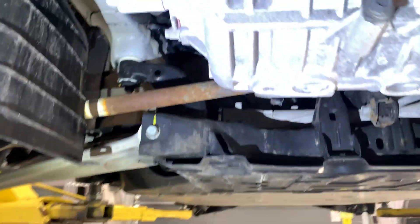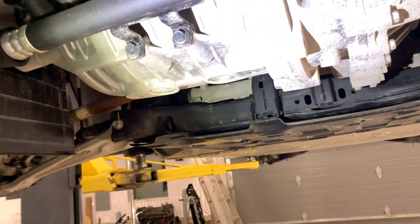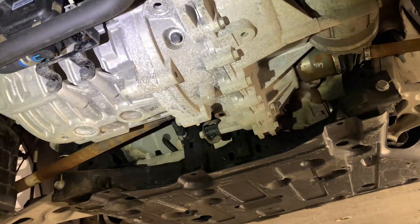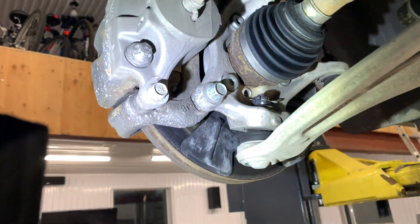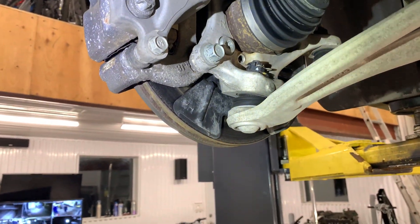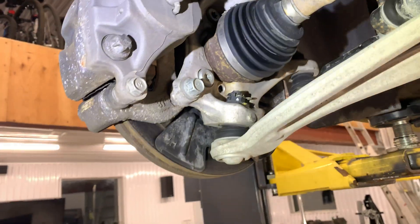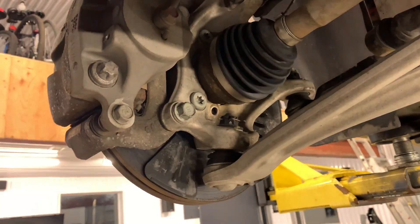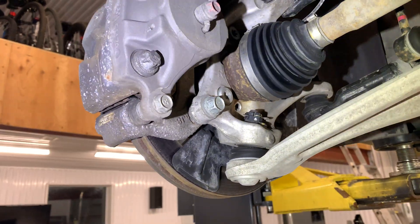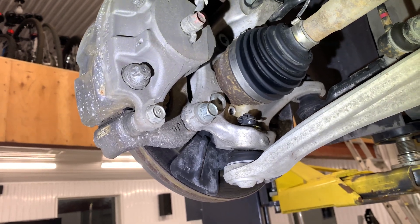If you keep brushing it off, it keeps coming back and eats away worse and worse. And if you have a steel bolt in aluminum, and the aluminum oxidizes while the bolt rusts, you basically have glue. That's what I don't like about bolt-in wheel bearings — the aluminum knuckle bolted to a steel wheel bearing just glues itself together. You take the bolts out and it's still on there; you have to hit it off with an air hammer. Ten years down the road, it takes chunks out of the knuckle because it's glued and just flakes away.